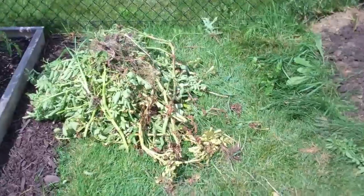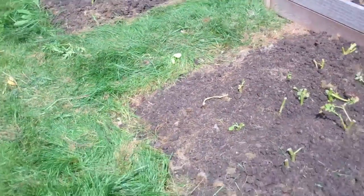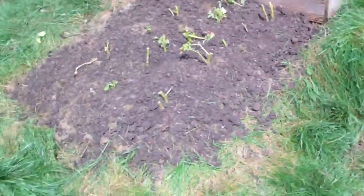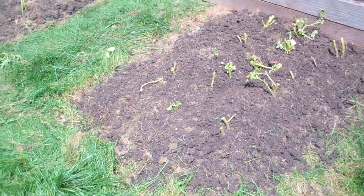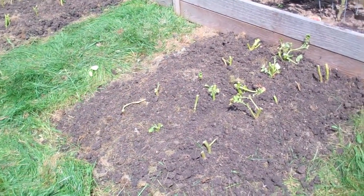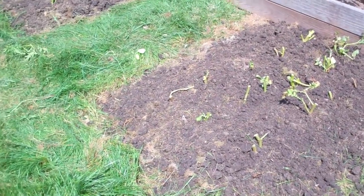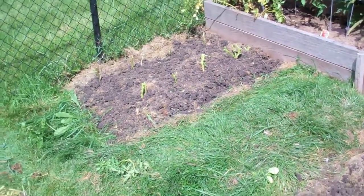The potato vines were real long but they were starting to look kind of beat up, so I cut them a couple inches off the ground. Then I took a fork and wedged it into the ground about six inches away from the plant, and you pull it up and you'll find all sorts of potatoes on the bottom. You have to dig around real good to get them all, but it's pretty fun.